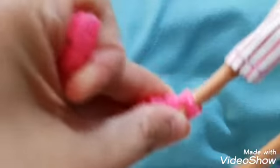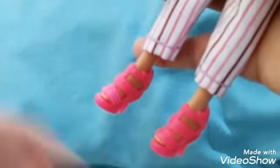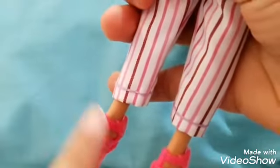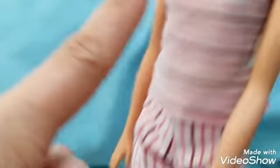Now I'm going to put on her shoes. Her shoes are really a combination color for her terno, which is pink, pink, and pink.